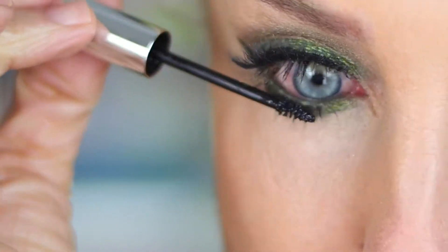Cheeks came next. I applied blush to the apples of my cheeks with a circular motion for a radiant flush. For extra glow, I applied highlighter to the top of my cheekbones.